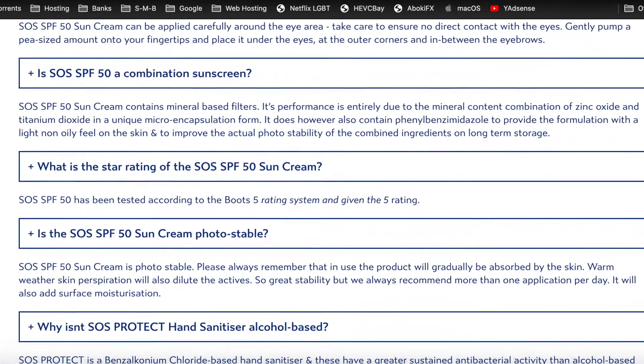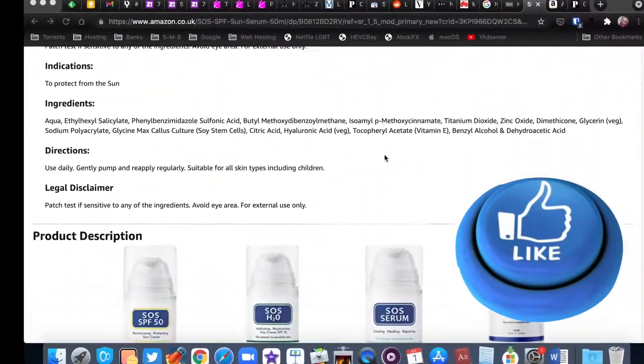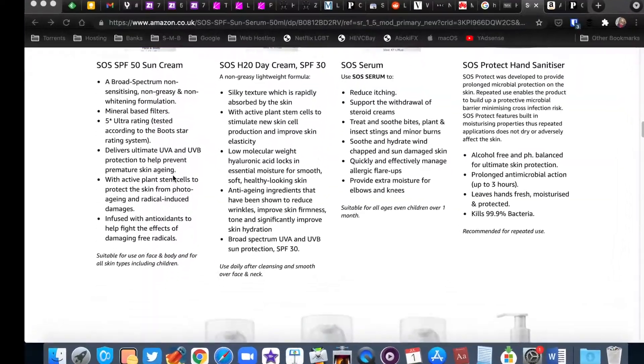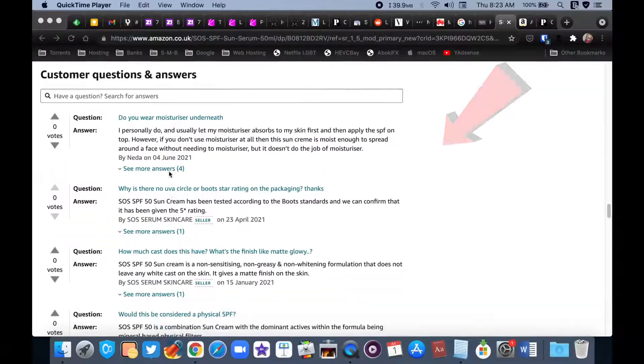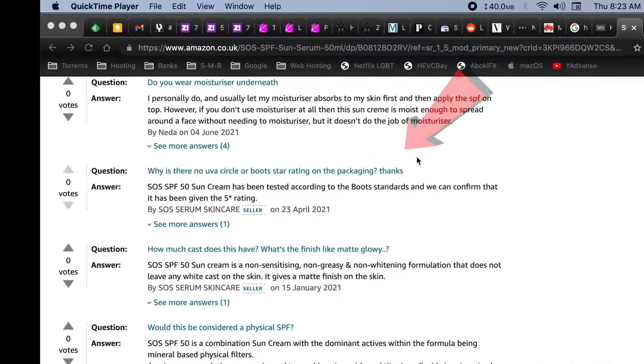My question is: why aren't you flaunting that on the packaging? Has Boots not given you the go-ahead to use the logo on your product? Do you need to pay a fee to use the logo and can't afford that right now? Or are you just falsely hyping this product? All of these issues, plus the lack of water and sweat resistance, are the reason I do not plan on repurchasing this sunscreen for now. I'm not saying the sunscreen doesn't work — I'm just saying it needs to inspire more confidence for me to invest heavily in it.